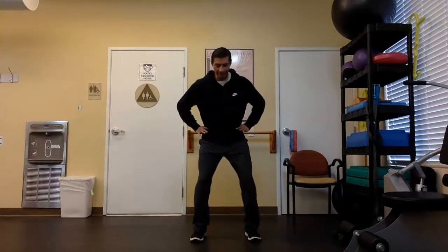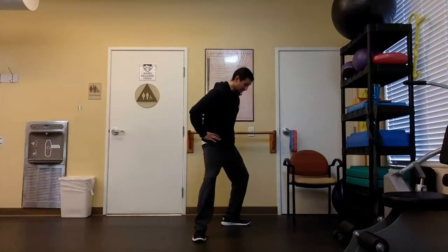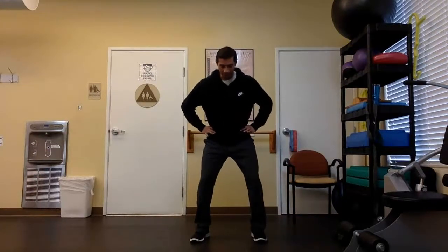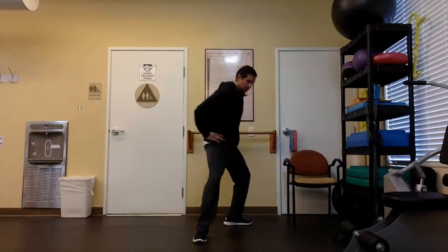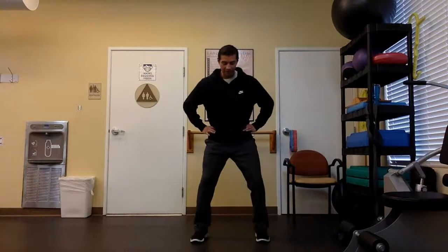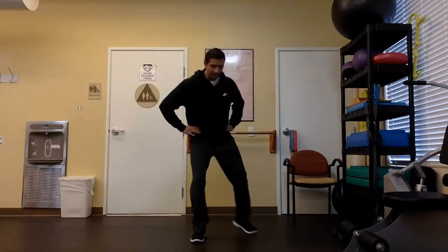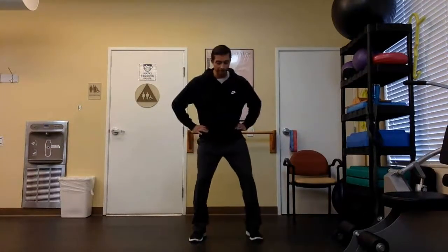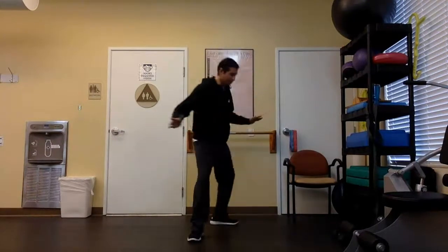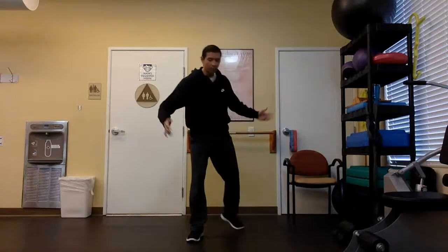I'm going to keep my hands on my hips and elbows pointing out to the side so you can see how much my hips turn. You can see how much my hips really turn — this is where you want to focus on your core, use your core, tighten it up, flex your stomach. If you want to keep your hands on your waist and point your elbows out to the side to give you a better frame of reference on how much your hips are turning, feel free to do so. You can see how much my hips open up as I go back. Done with that.